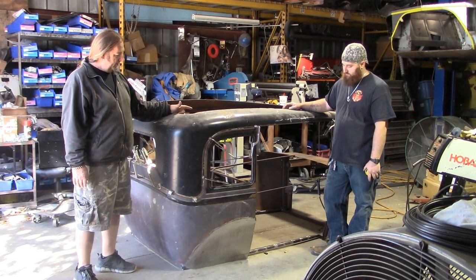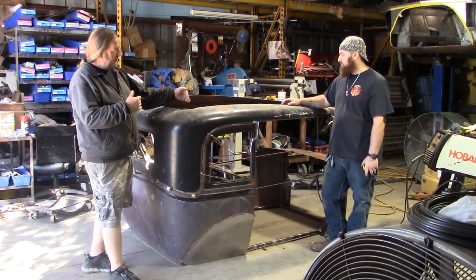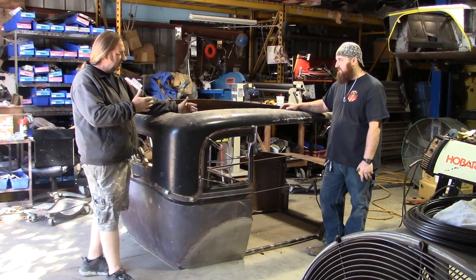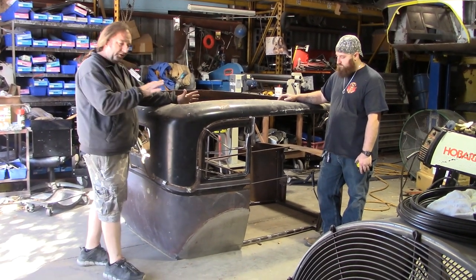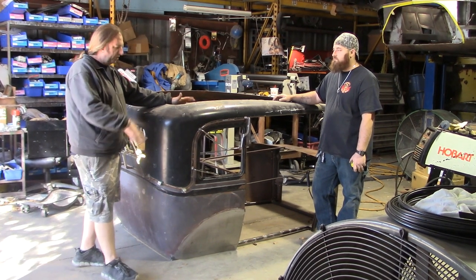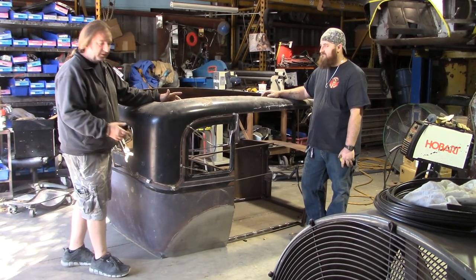We're working on the 1930 today. We've got the bottom — we've made a perimeter frame that would basically be the floor. We've measured out our door distance, which is going to be 36 inches. On a Chevrolet, the cab is held together with wood — it's actually nailed together — so we took all the wood structure out earlier and we're attaching this. We'll weld it in a couple of places.